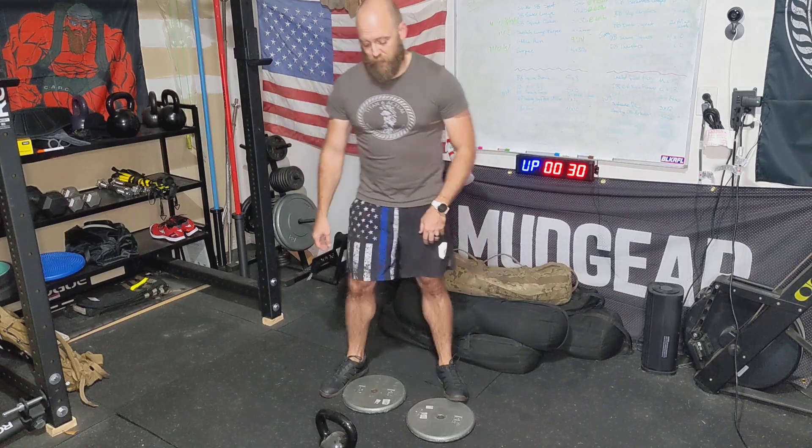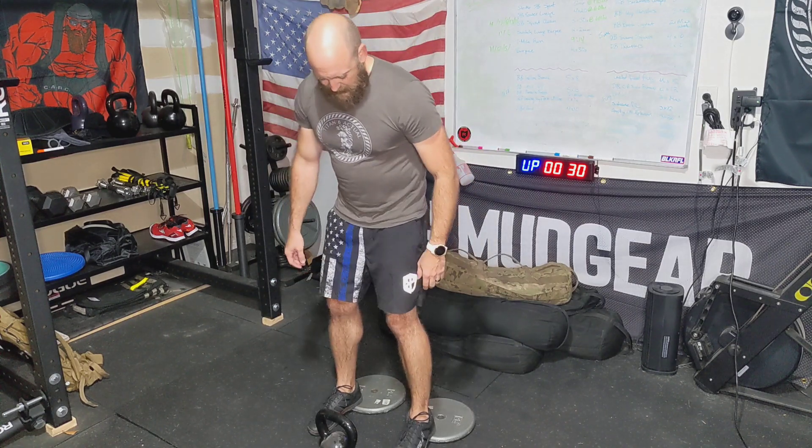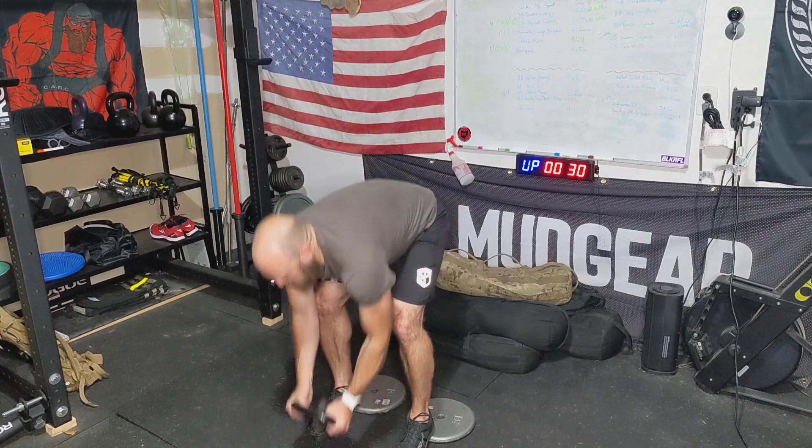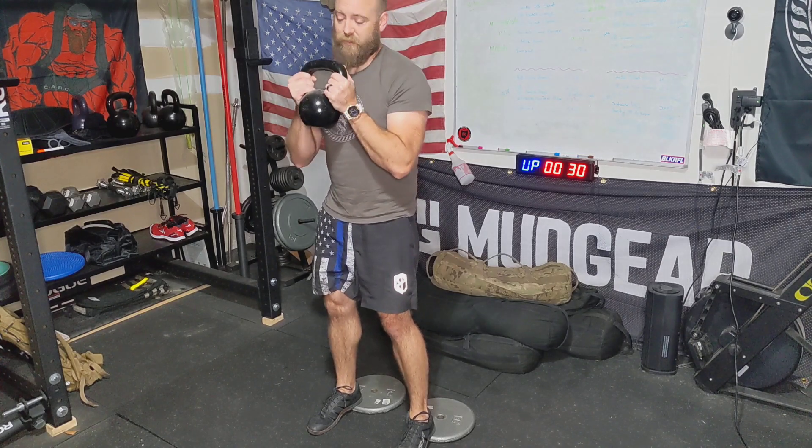This is going to be the goblet squat with heels raised. We have two plates below here at equal height to raise the heels up and activate the quads a little bit more. You're going to put the heels just on the edge here so that we have a nice lift in the heel. We're going to have a kettlebell — in this case you can use a dumbbell, a sandbag, or a kettlebell.